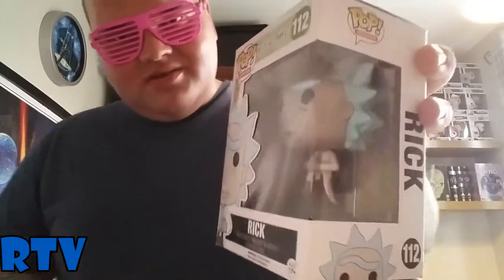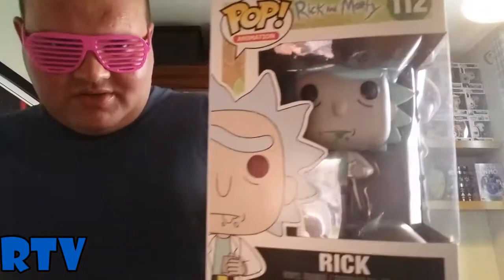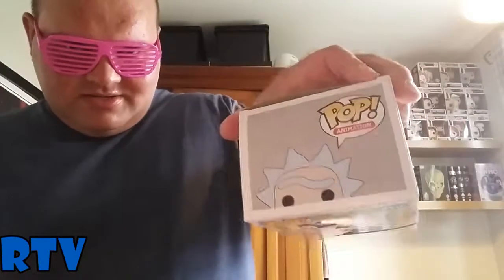I'm not taking it out of the box because it's mint in box. Here's what it looks like from the side, as you can see. And here's a bit of a close up — sorry about the reflection there on the camera. So yes, Rick.